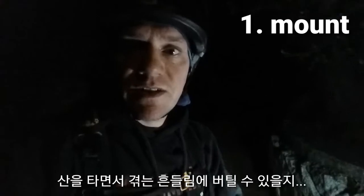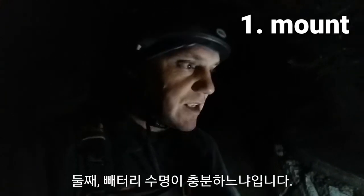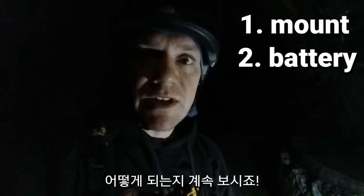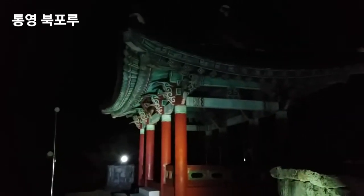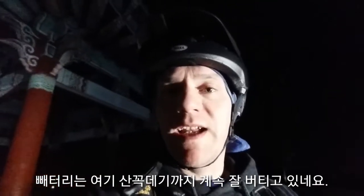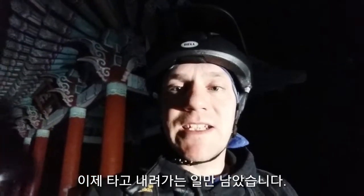The main concerns at the moment are how strong the mount is, how well it stands up to vigorous shaking on the trails, and also the battery life — how long that will last. The battery lasted to the top of the hill, and now all that remains is the run down. Here we go.